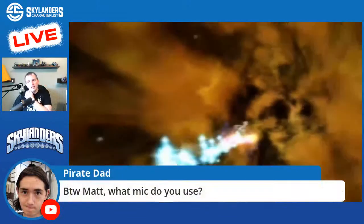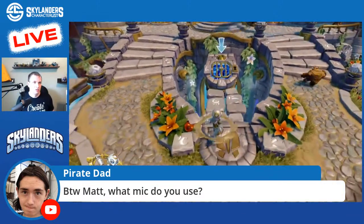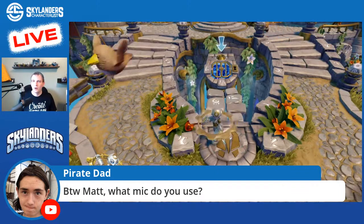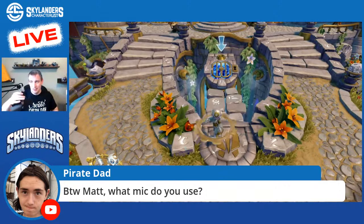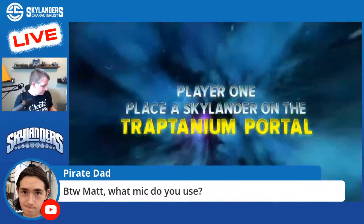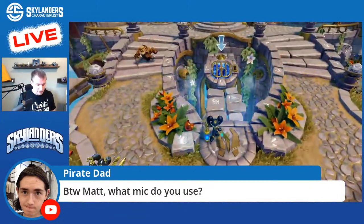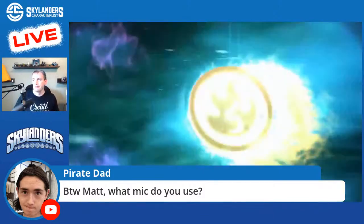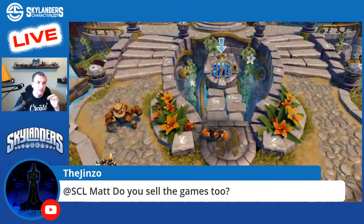I am currently using the Shure SM7B — it's kind of an industry standard for podcasting and radio. It's not ideal for YouTube videos because I have to have it right next to me; I should really get a shotgun mic so it's out of frame. But it's a really good mic when you're podcasting, which is why I bought it initially — I do a lot of podcasting. I've always liked the sound of the SM7B.